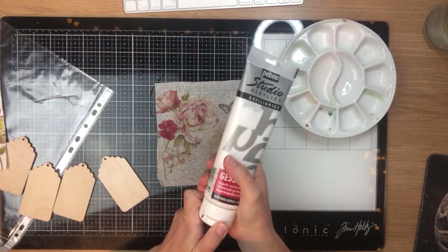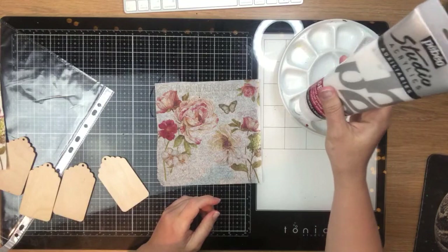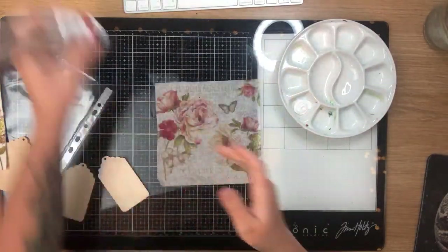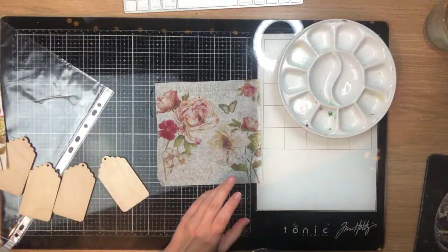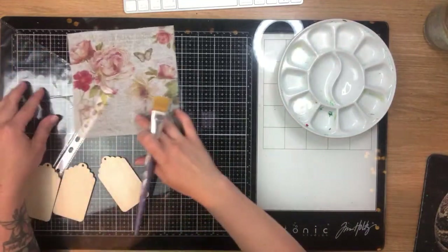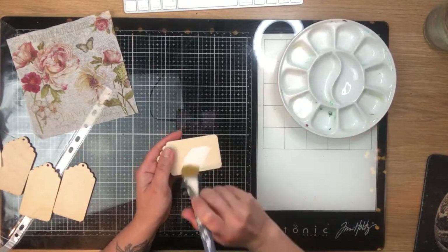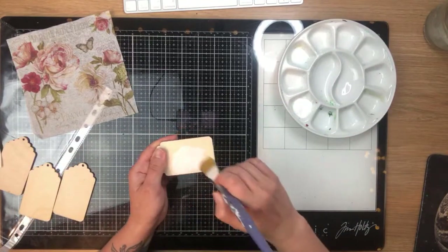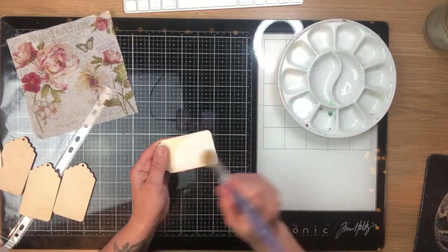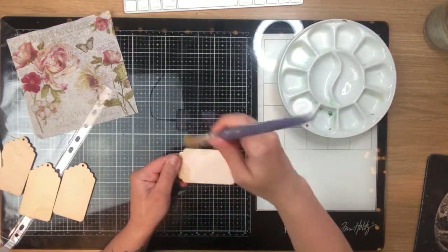Whenever you decoupage a napkin onto a surface, always make sure you paint it a light color — light gray or beige will be fine, but ideally white. I'm going to grab some white gesso. I just bought this from Hobbycraft a few weeks ago, testing it out. A lot of people say it's really good gesso. It's quite sheer, as gesso usually is, and a bit thinner than heavy gesso, but it gives a smoother finish.